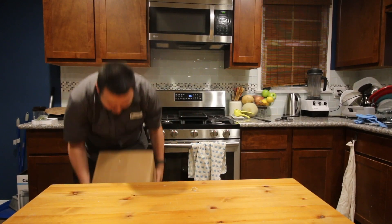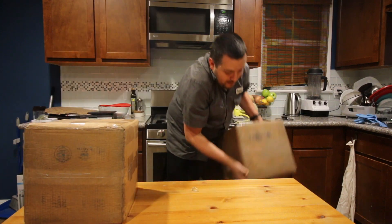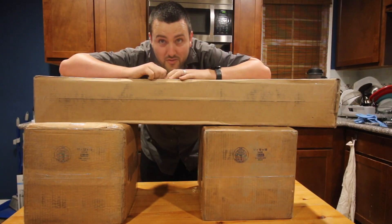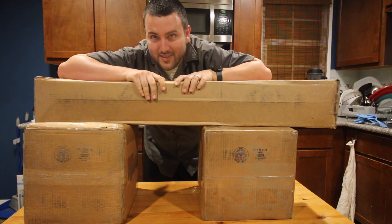Alright so I got one, two, three boxes in the mail today and they're all from Taking the Toy. So let's see what's inside.